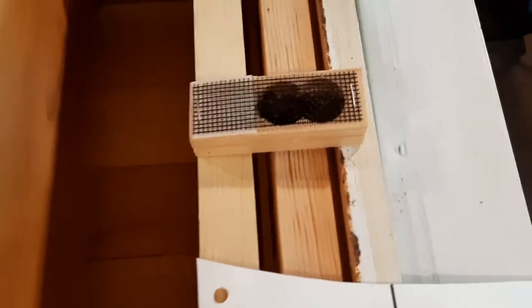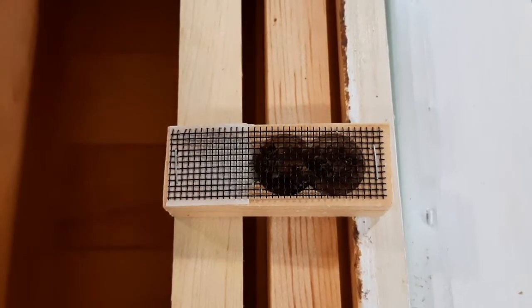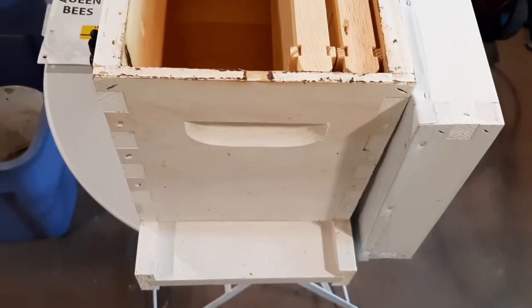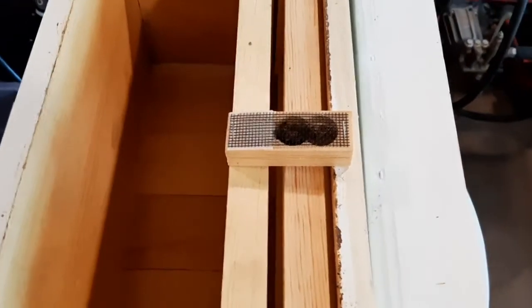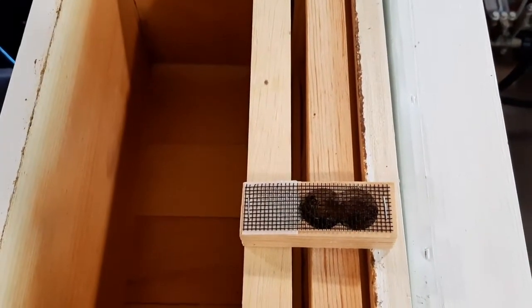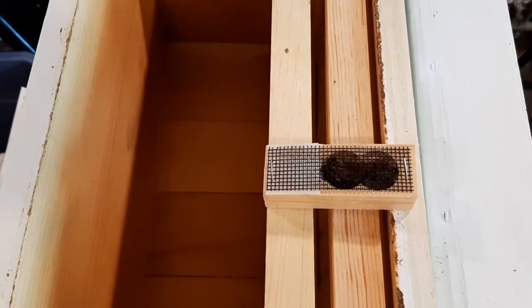When you receive your envelope from the UPS guy, you need to put her somewhere where temperature is up to 85 degrees, where it's dark and warm. What I do is pull out my old nuke box that's empty, put her temporarily in the garage, and put her inside the nuke box.